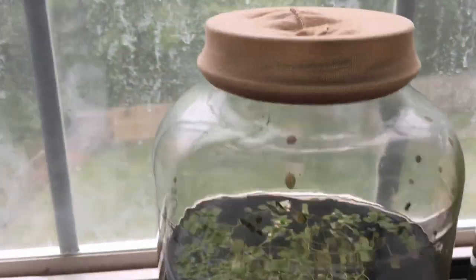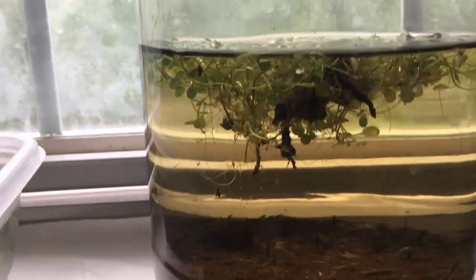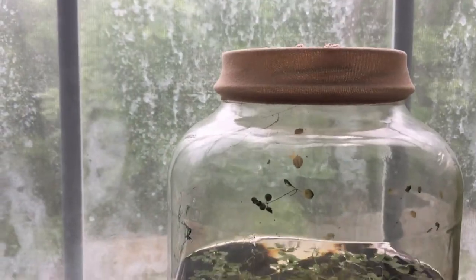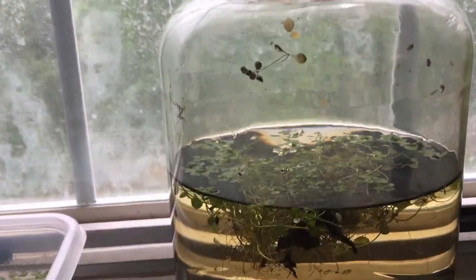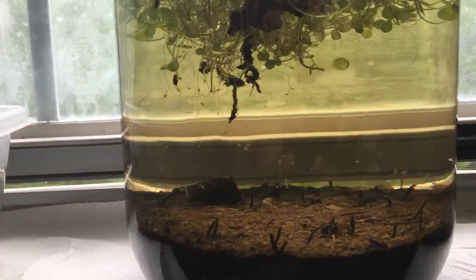I put a stocking on top so that if I did get any fly larva, mosquito larva, stuff like that, I wouldn't have them flying around my house. I definitely recommend that. I wouldn't recommend making it airtight, just because airtight never sounds like a good idea when you're trying to help something live.